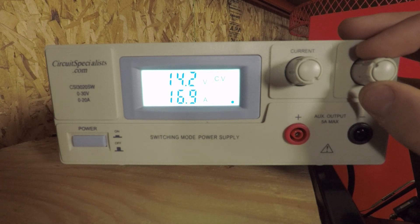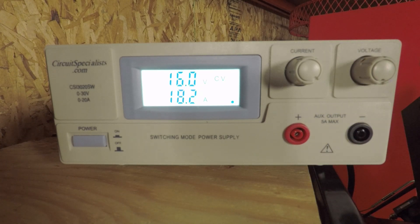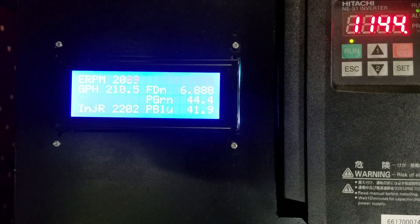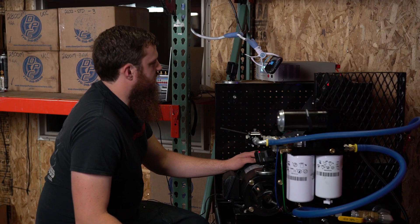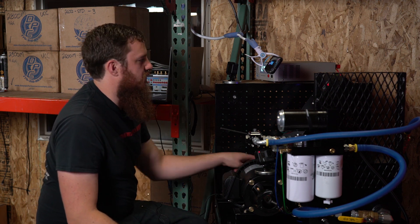We'll take the voltage up to 16 volts to simulate a race truck running a 16-volt lithium cell. At 16V we're drawing 18.3 amps and moving 197 gallons an hour. We'll take the pressure back down to 42 PSI so there's no bypass flow — and that gives us 211 gallons an hour. So we picked up almost 15 gallons an hour just by closing that bypass. We now have numbers for the stock configuration with the tank return open.